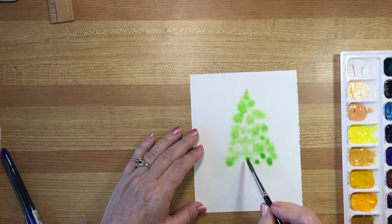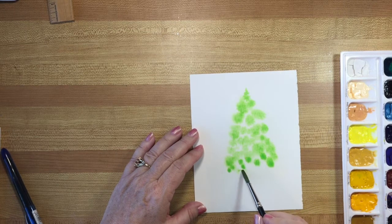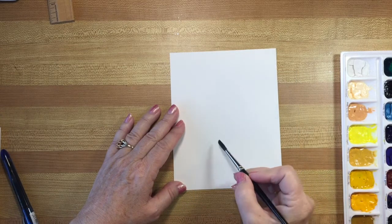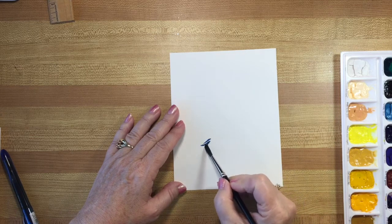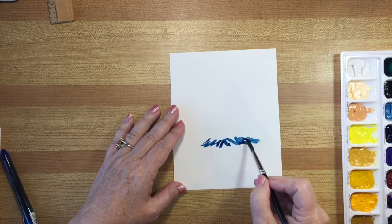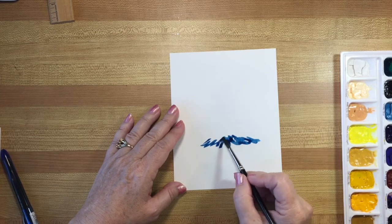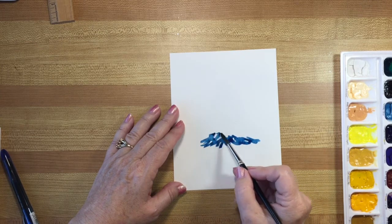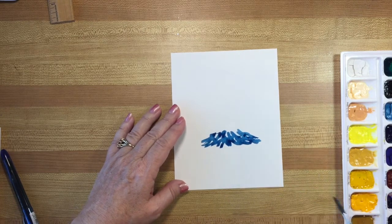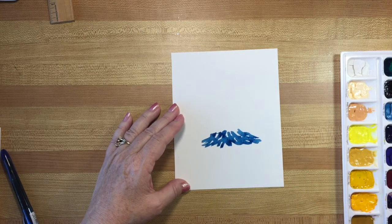Just let it move. For the second tree I'm doing something completely different and the color I'm using is Prussian blue, so we're going with really different colors this time and again starting with just kind of abstract streaks. As you can tell this is really totally easy to do. As I go along I'm going to add some other colors so that by the top it's a different color.